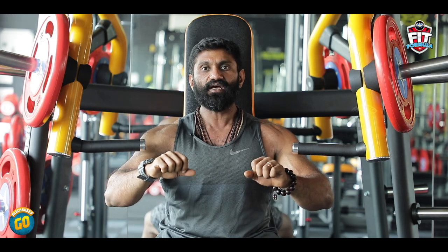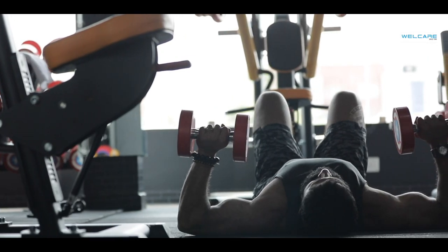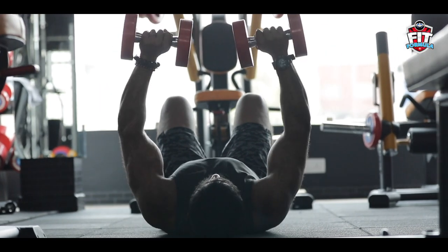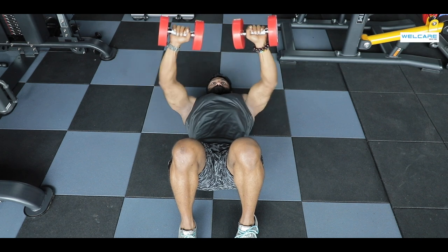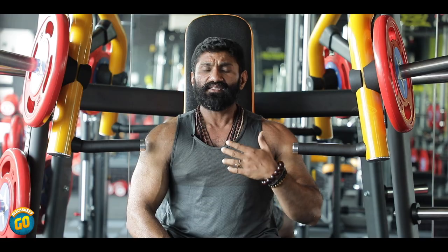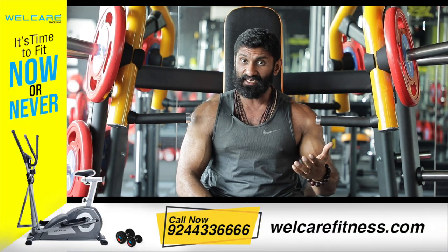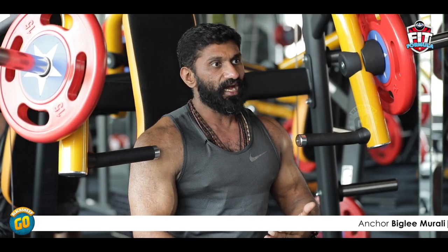You can also do a floor press as a chest exercise. Lower yourself to the floor and press, touching the chest and contracting the muscles at the top. Be careful — if you use excessively heavy weights, you can get injured. For the lower chest, start with the decline bench dumbbell press, which is a lower-chest-dominant workout.